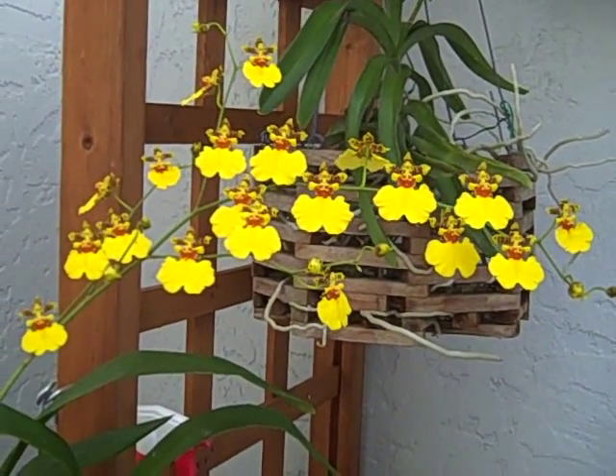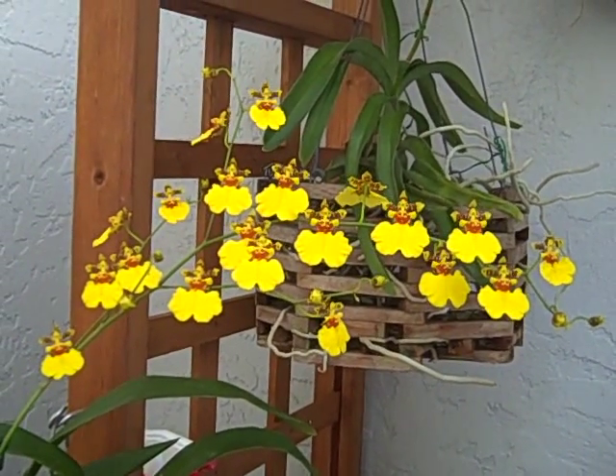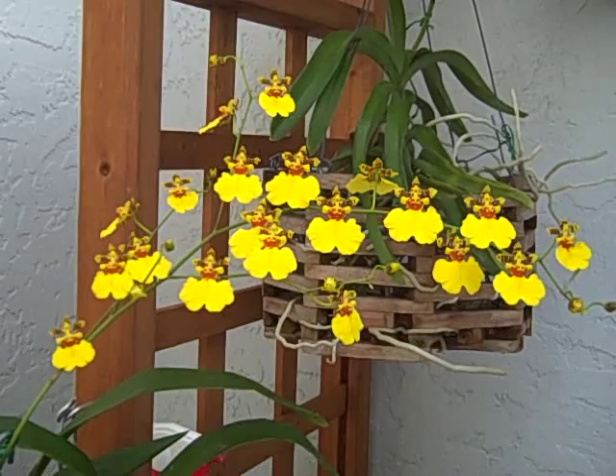And they are growing outdoors. When the weather gets too cold — in the mid-40s or below at night — we do bring it into the garage.